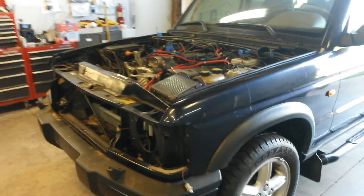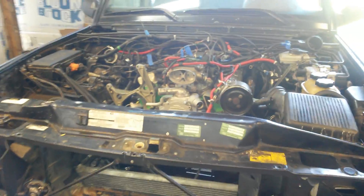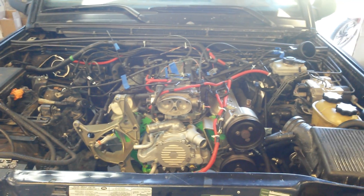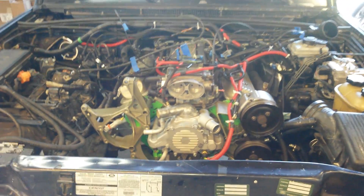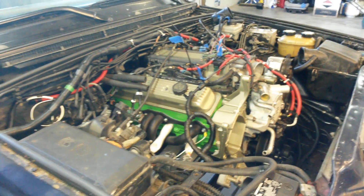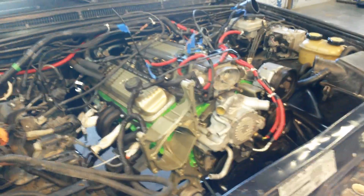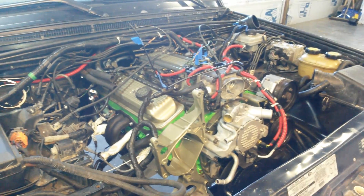This is called a 4.3 liter V8 — it's a mini version of an LT1. They put them in the wide-body Chevys, the big wide-body Caprice Classics from '94 to '96. Since the rover's engine was 4.0 liters, I wanted to get something close to the displacement. It was either a Ford 302 cubic inch or a Mercedes 430, but I decided to go ahead with the Chevy.